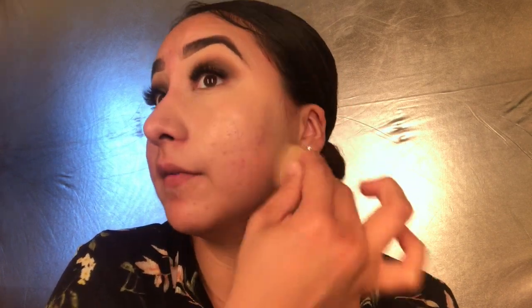Moving on to foundation, I'm going to use my holy grail, the Makeup Forever Ultra HD Stick in color Y335. It's more on the dewy side, so if you have dry skin I totally recommend this, but if you have oily skin I don't recommend it. I like applying it and blending it out as I go so it doesn't dry or leave any patches. It's full coverage and I love it.